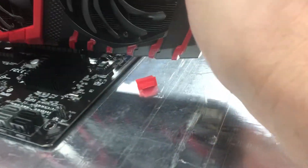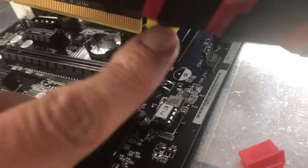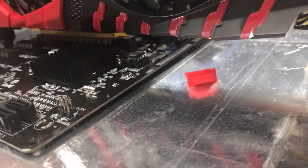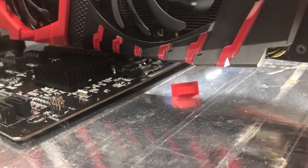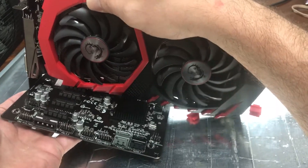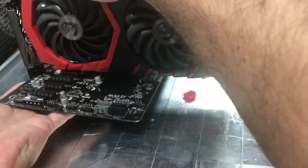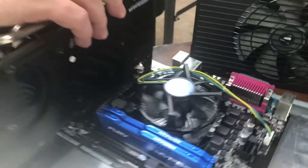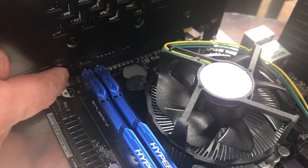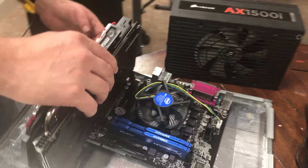Slide it in, make sure it's good and even. One thing I wanted to show you — as it slides in, it's going to slide over this locking piece right here. Get a good nudge — see it slide there on both sides. Nice. We've moved our slider to lock it in. Make sure your card is good and locked. There we go.